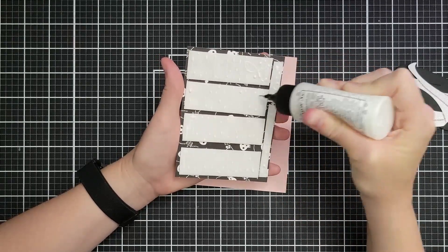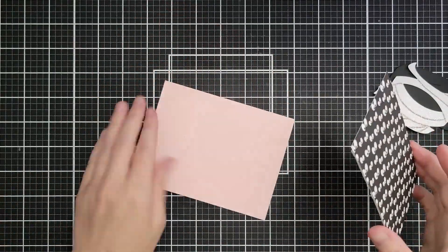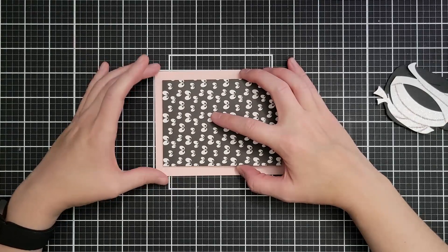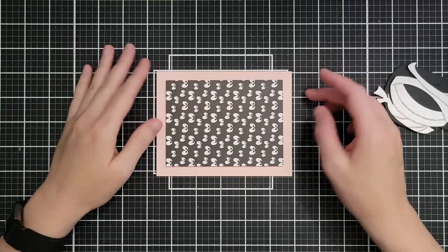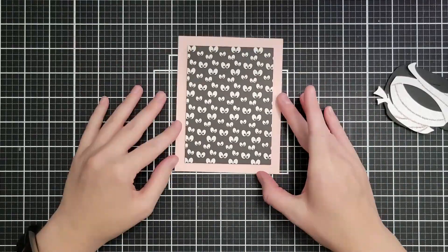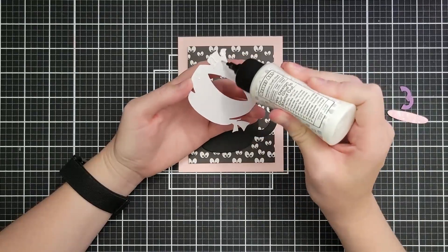I'm adding way more foam tape than I probably needed, but I'm trying to use it up. I also add a little wet glue because this foam tape doesn't give you wiggle room. I have just a little bit of a margin on all three sides — I like that we get to see the pink of the cardstock, which coordinates with our bubbling pink brew inside the mummy mug.